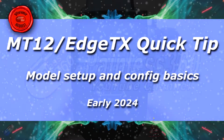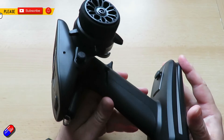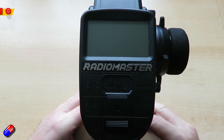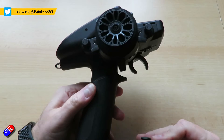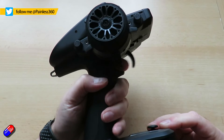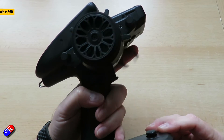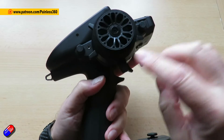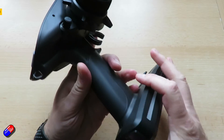Hello and welcome to this quick video aimed at those of you who might be new to this particular radio, and specifically to EdgeTX. This is the RadioMaster MT12. It is designed for ground-based vehicles with a classic trigger for forward and reverse and steering, but lots of rotary control switches and all other kinds of doodads on it as well.